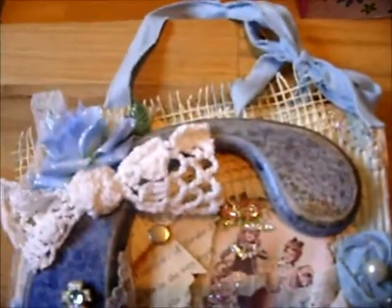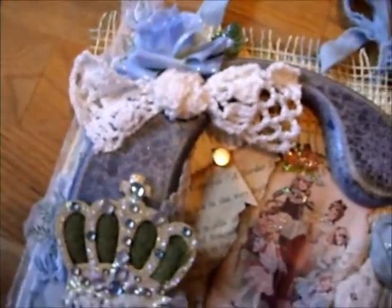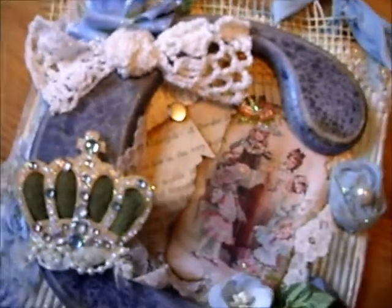Don't want you getting bored just looking at one piece. So I got my glimmer mists out and thought I'll give it a spray up. And I did.